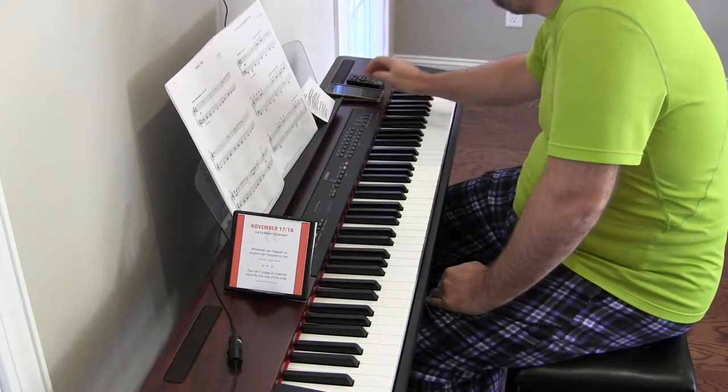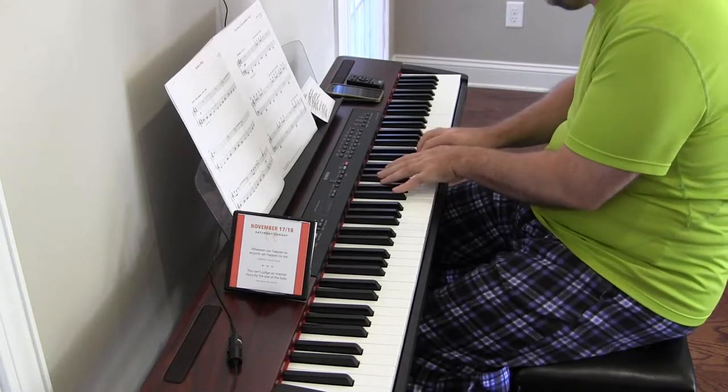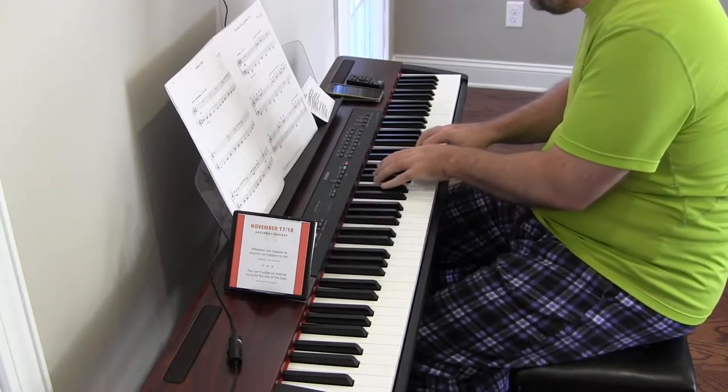Hey there. Spider's Web, Linda Namath, five-minute practice, day 92.